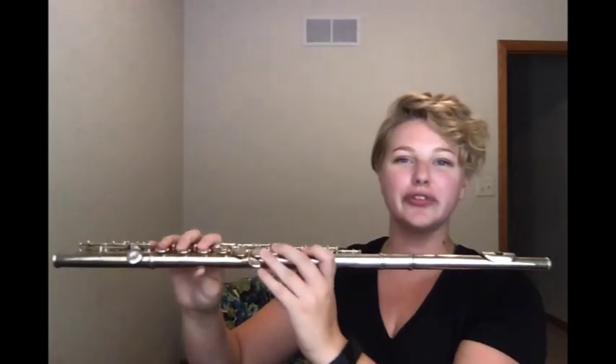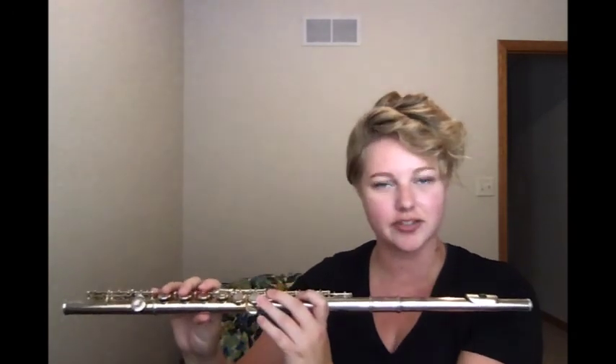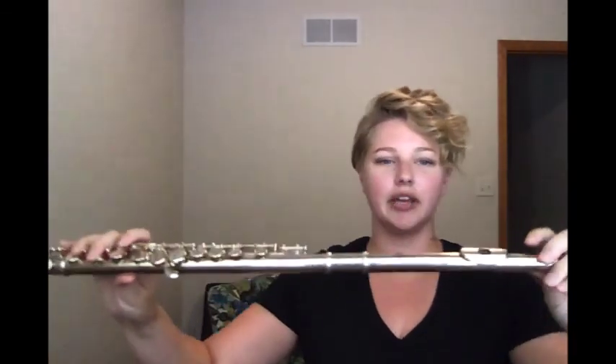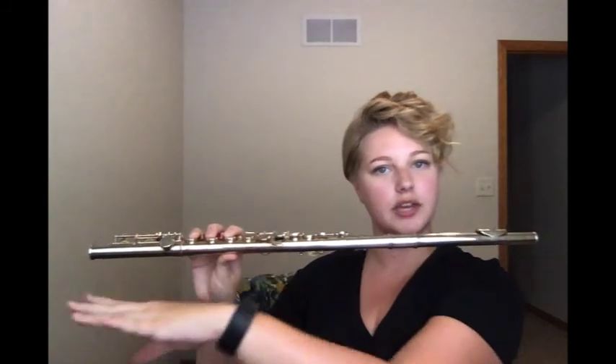The flute is a member of the woodwind family, which is interesting because flutes haven't been made out of wood for many many years. Commonly they are made out of silver and occasionally gold. To make sound on the flute, air has to be blown across this hole in the lip plate, and that creates a vibration that gets sent all the way through the instrument.